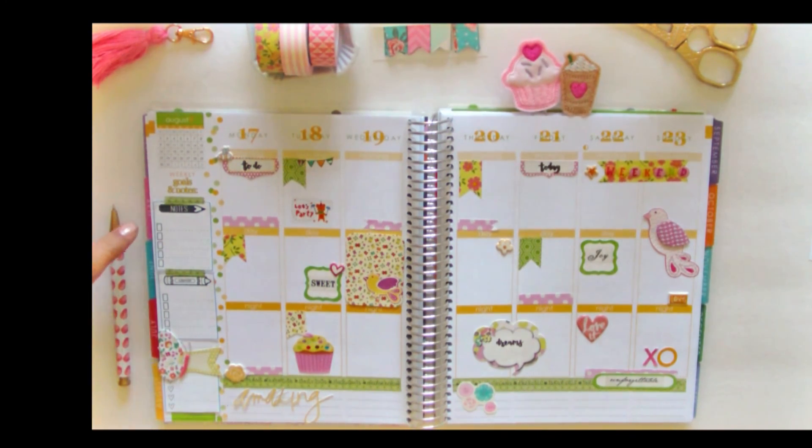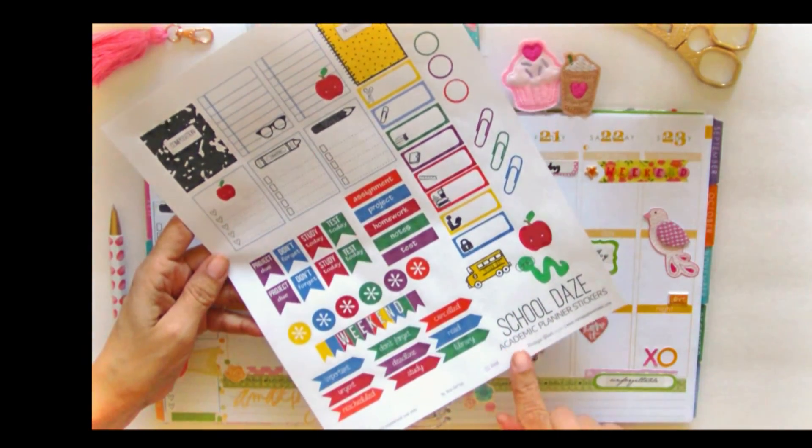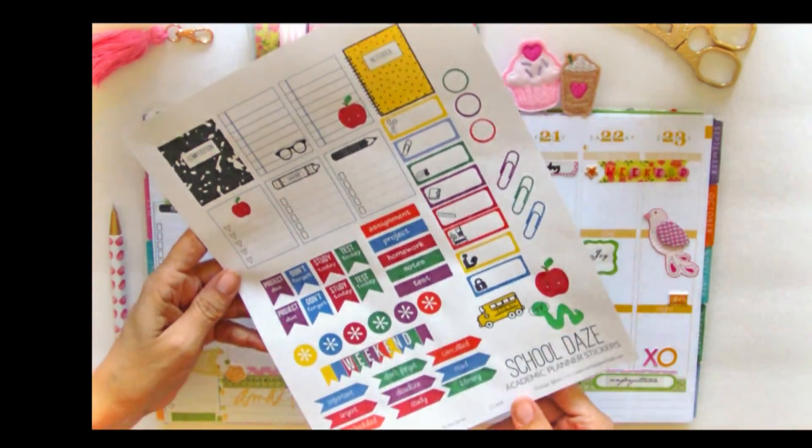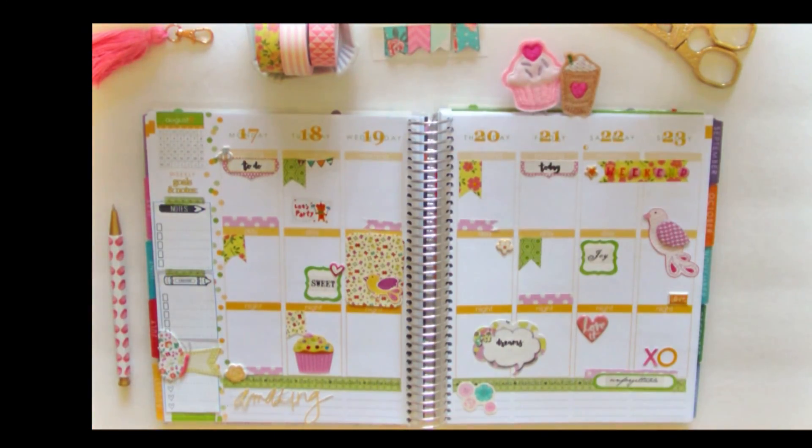Also on this side of the panel, I had two checklist box stickers that I had as a free printable — see if you can see it here — on my School Daze academic planner stickers. It's something you can get off my blog. I just used it for this layout even though they had nothing to do with school, but that's the good thing about some of my printables: you can mix and match with whatever type of planner spread you want.